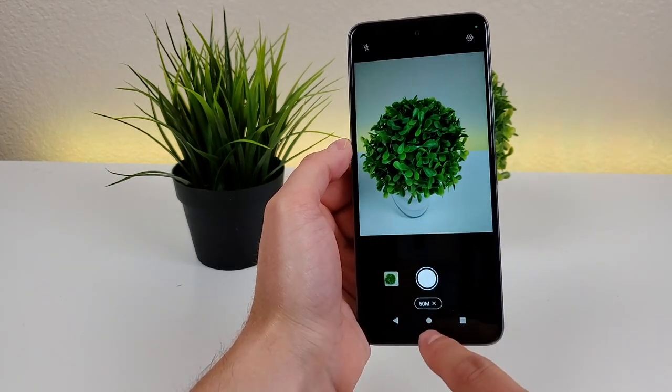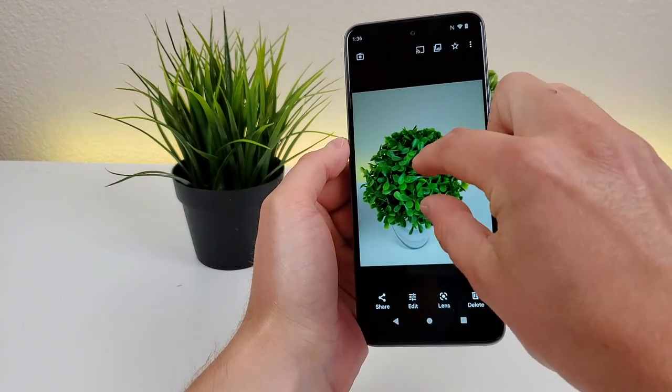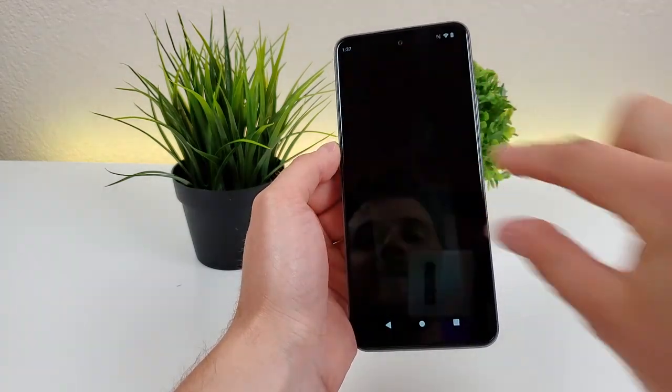Once you're in 50 megapixel mode, you can easily capture those photos and then view them back — and you can see things are very crisp and clear as a result of taking photos with that camera at the maximum megapixel count.